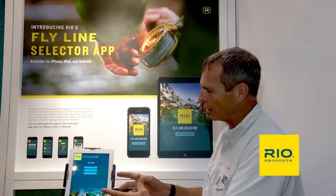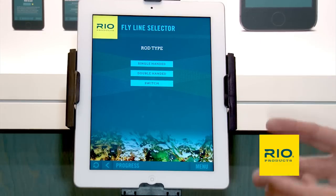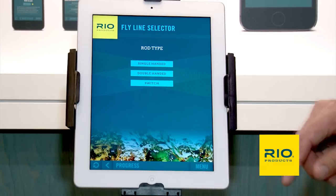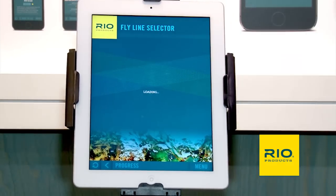When you get to the app and turn it on, it starts off with a home screen that gives you an option of a couple of rod types: a single-handed rod, double-handed rod, or switch rod. You just tap on that, and we're going to do single-handed rod.